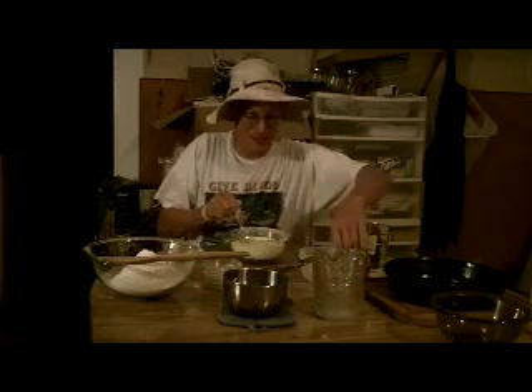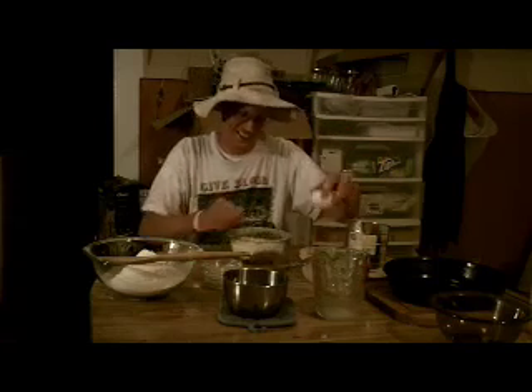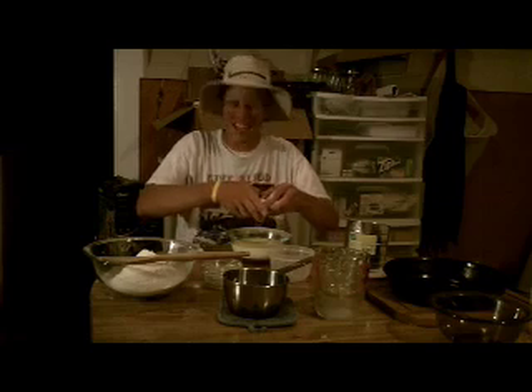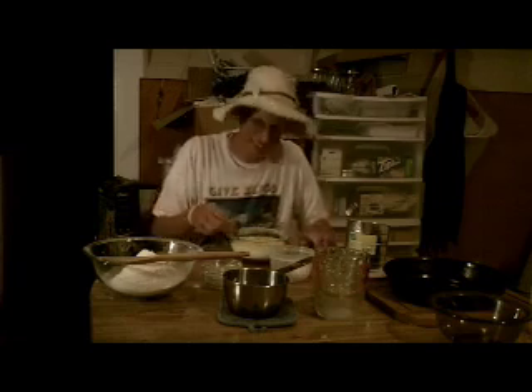Stir this all together. Now, last but not least, beat in one egg — that's all the cornbread needs. Stir until it's well combined.